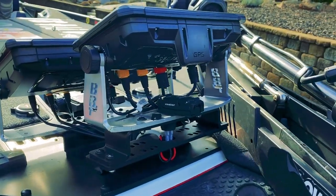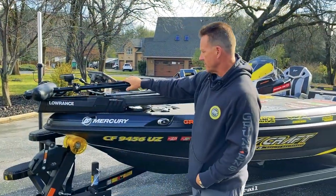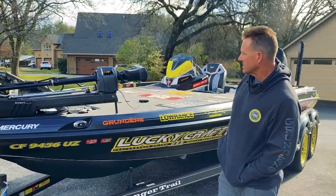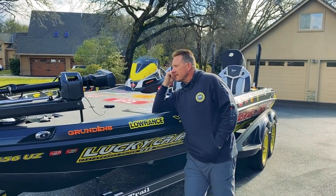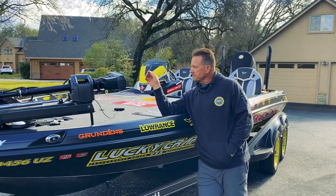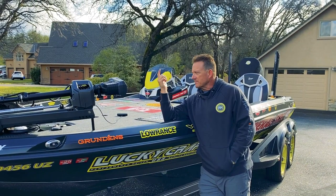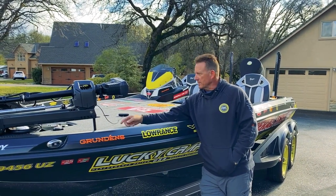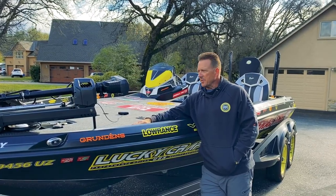I put a little power system up here to run my GoPro on the bow. That's the front setup. It's interesting where people place their Power Pole buttons. I need mine further forward because I'm all over the board when standing on the bow of the boat — I need the buttons pretty far forward so I don't step on them.